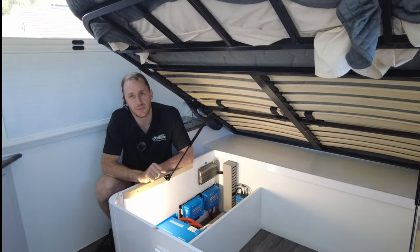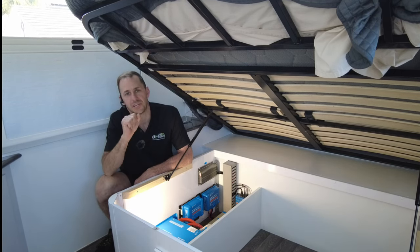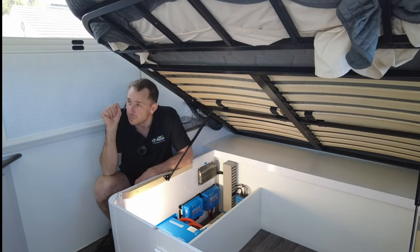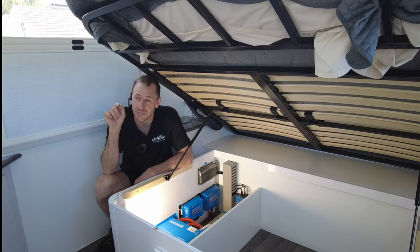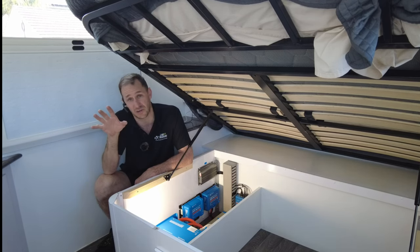G'day guys, Matty from Xtreme Auto, carrying in camping again with you today on another massive off-grid setup. This is on a Snowy and it is a beautiful Adelaide day today and we've done these guys a beauty here. We're really happy with this.